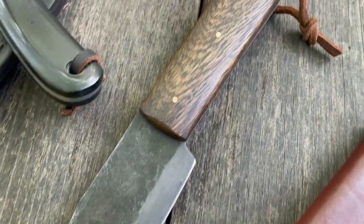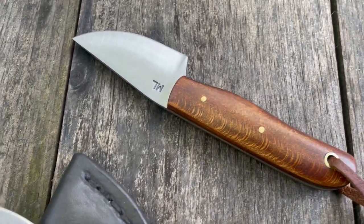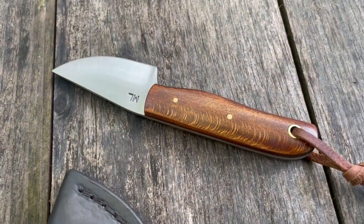Here's a few different knives — I just wanted to give you a closer look at them. Two of these are currently up on the website as I post this, and this one will be going up soon.